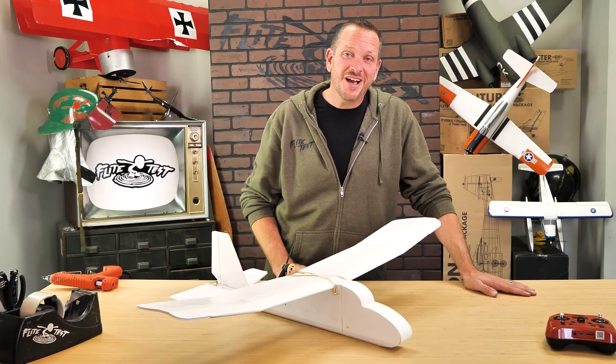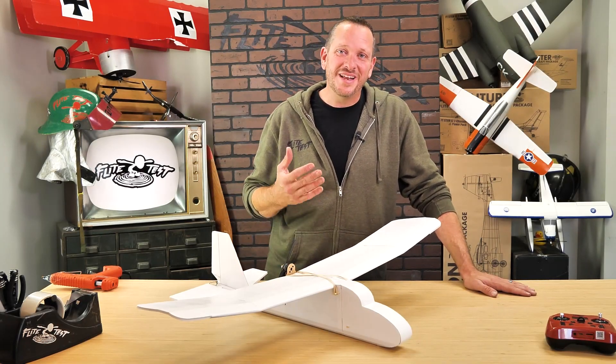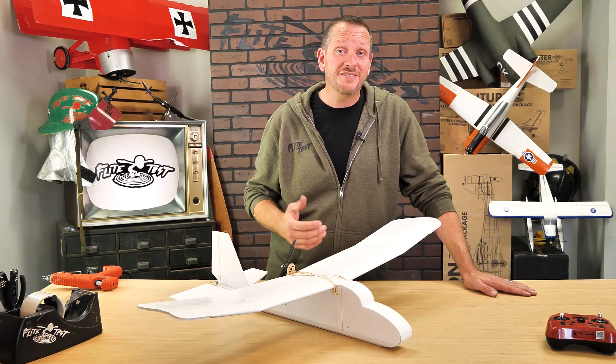Hey friends, welcome to Flight Test Tech. I'm Josh. Today we're excited to show you and announce the brand new release of our FT Mini Explorer.